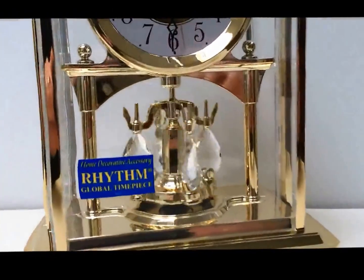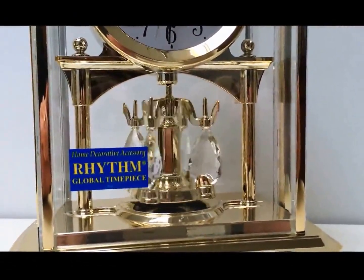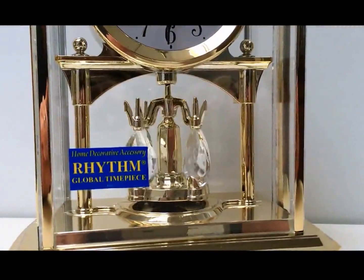I'll just zoom in here so you can see the pendulum — it's quite mesmerising. And then I'll let it end the video. Thanks.